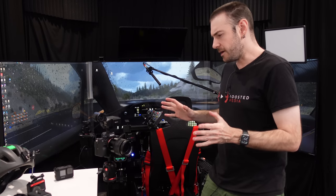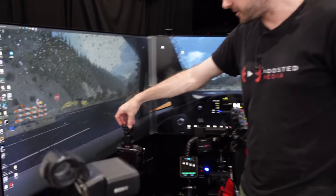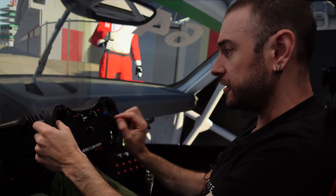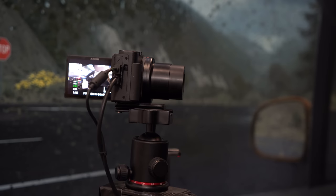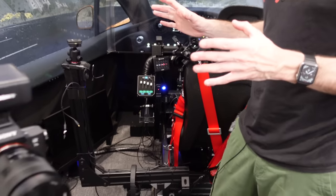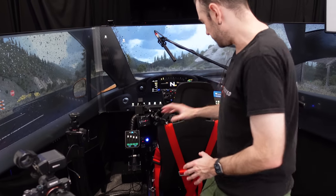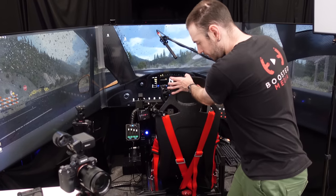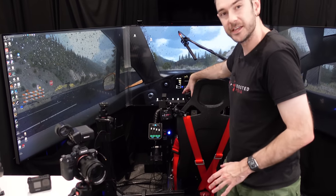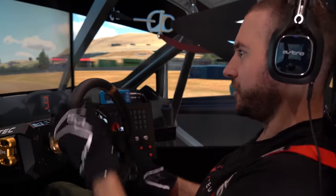Over at the sim, we often use the ZV-1 mounted on a little tripod head as well — that's what gives us the nice over-shoulder shot you'll be familiar with from our videos. You can see this is attached to a giant boom arm here. We have an assembly attached to our motion platform, which has side-to-side movement for traction loss, and that allows us to keep the camera in a fixed position relative to where I'm sitting so that when the platform moves around it doesn't look like the camera is moving independently.